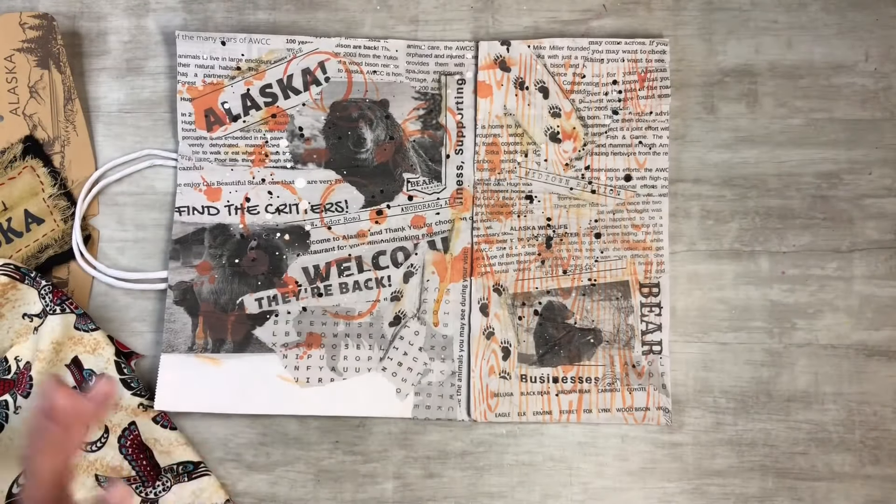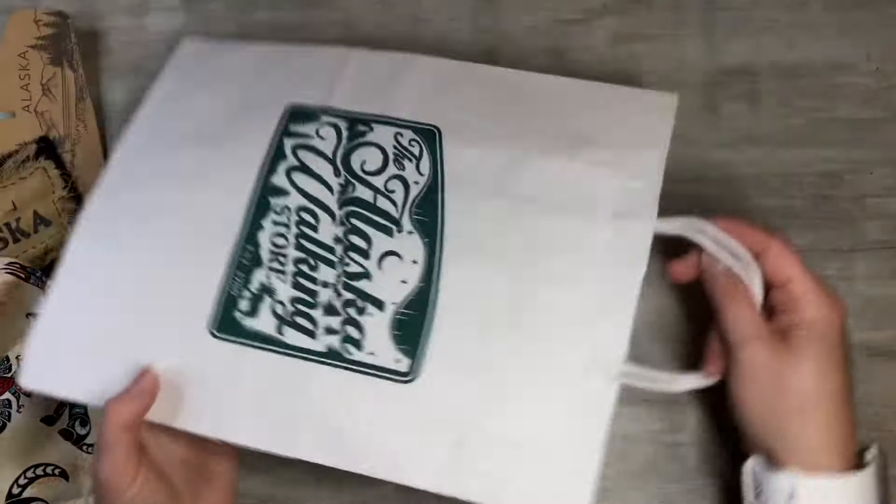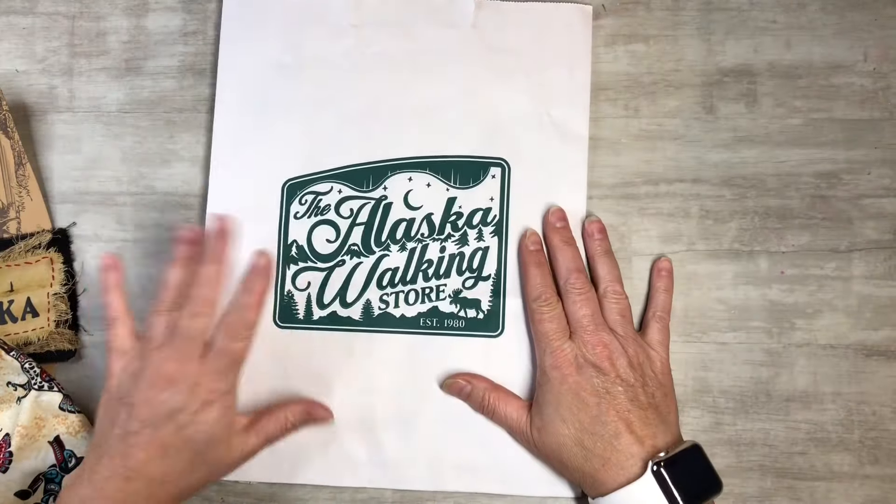I did a collage for the inside here, and this is just a bag that I got at the Alaska Walking Store.